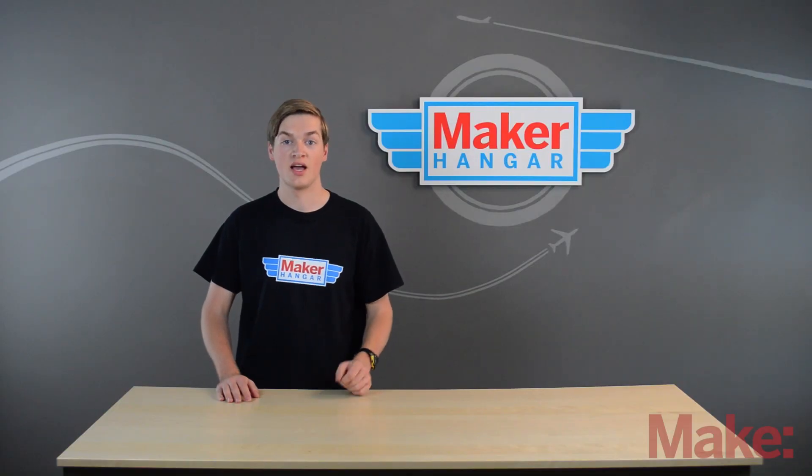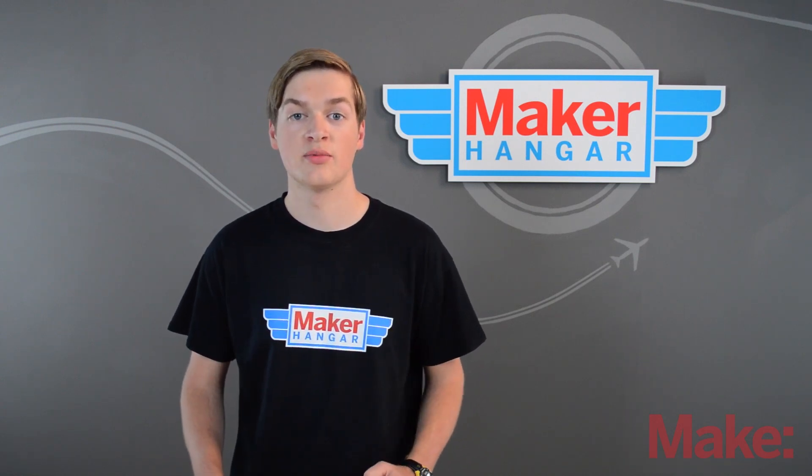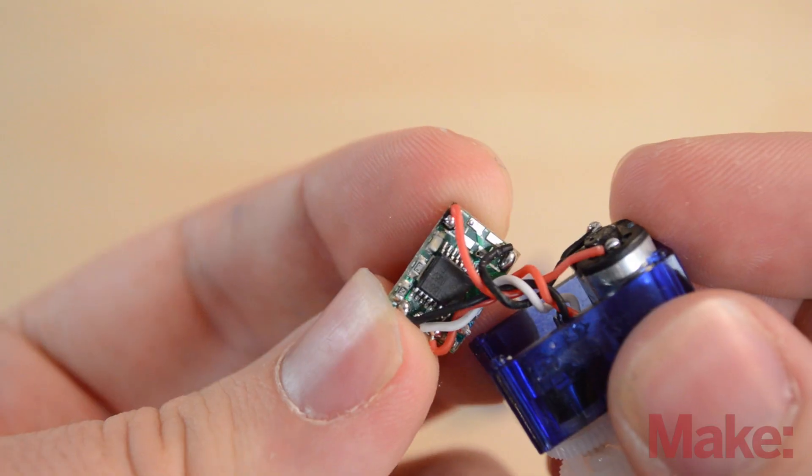There are two main types of servos: analog and digital. They're both the same with all the physical parts — the potentiometer, the gearing, and the brushed motor — except digital servos have a microprocessor that takes in the input from the receiver. This allows them to be more accurate and faster. Because of this they do take up more power, however it's not going to be very significant in the plane we're going to be building.